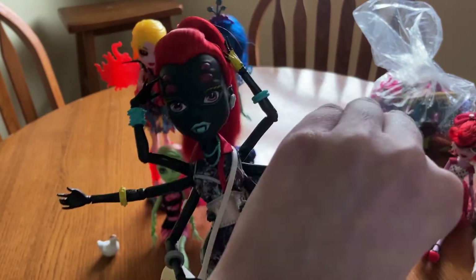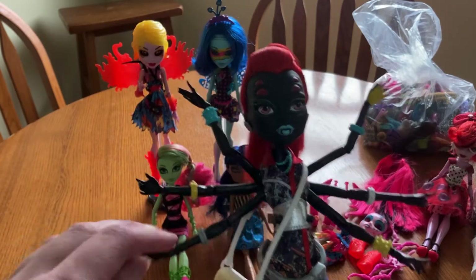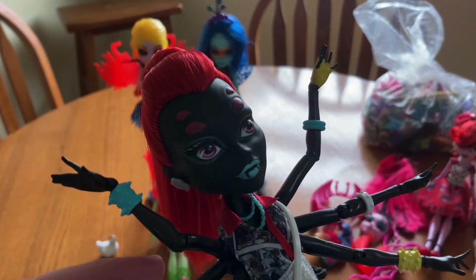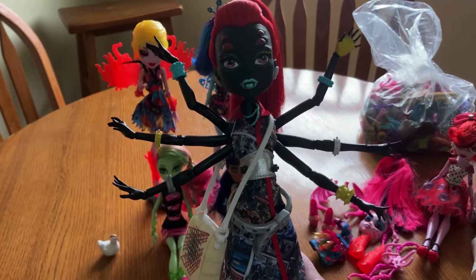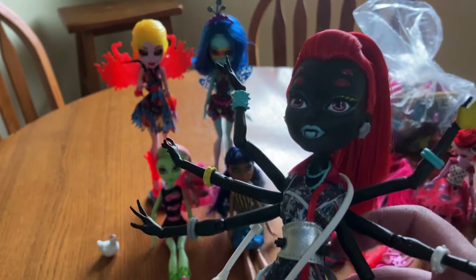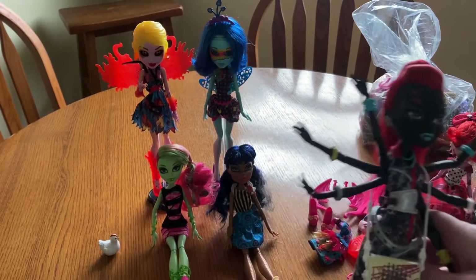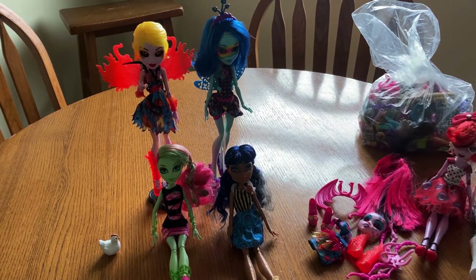She, of course, is a spider, based off of Black Widow. Her eyes — all her arms. I love Monster High dolls that have multiple arms. She's got very comic book themed clothing. And of course, being one of the I Heart Fashion ones, she has extra clothing. Put your arms back in.